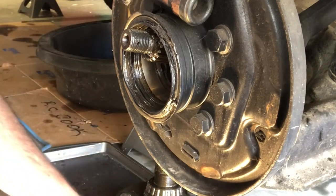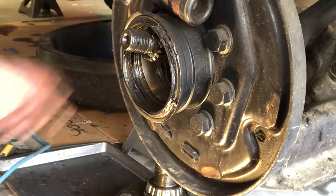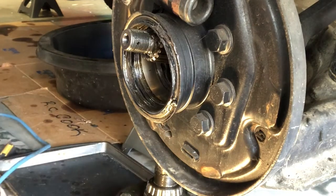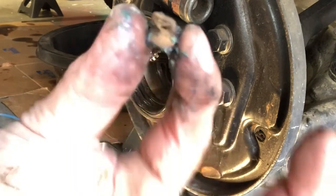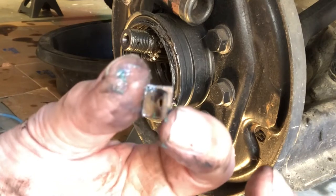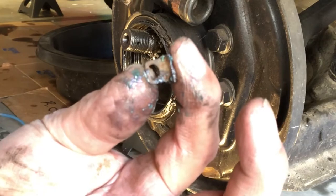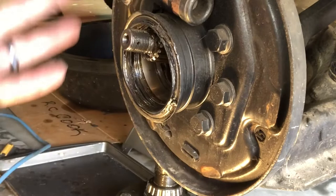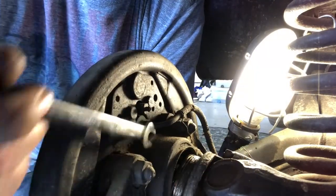That little clip fell down - there she is. That's what they look like - don't lose them, or just replace them and be done with it. Jeff Madsen has these things at Frontline Military Vehicles - he's got complete brake kits, hundreds of them. Give them a shout.